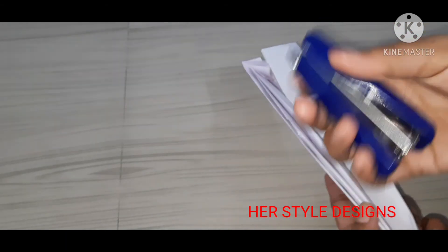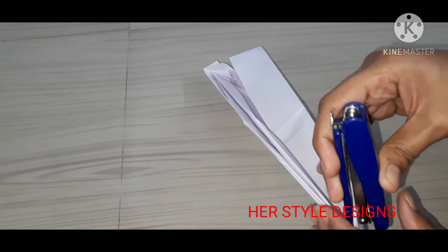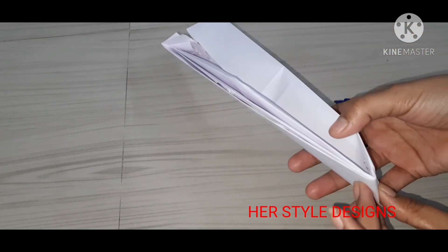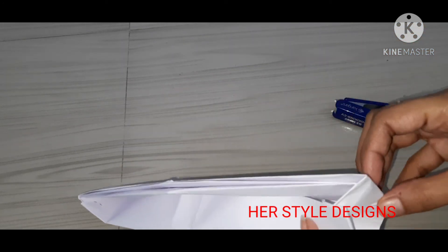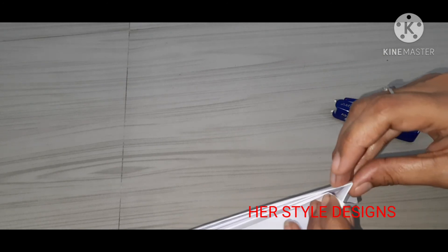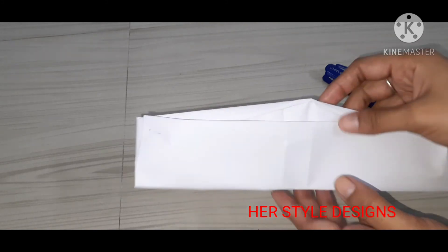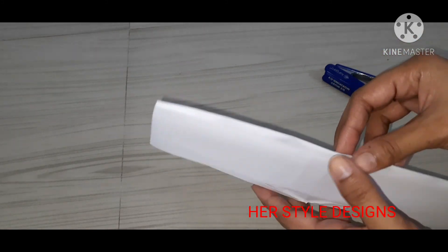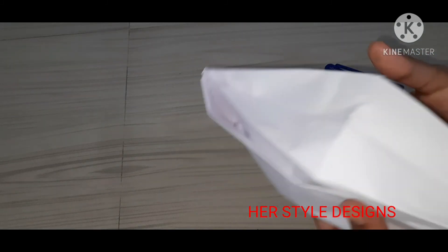We are going to fold with the stapler and tighten it. Then fold again and tighten the stapler. Take a look at the top to check the result.